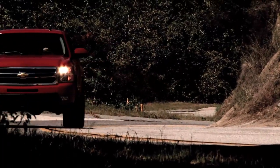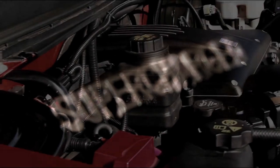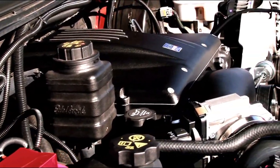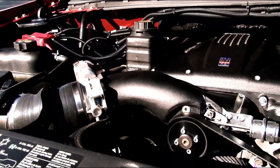Boost is a magical thing. Edelbrock has taken their groundbreaking E4 Supercharger technology and adapted it for GM's popular late-model V8 trucks, giving them a big extra dose of reliable, economical, emissions-friendly power that even a do-it-yourselfer can install in just a few hours.